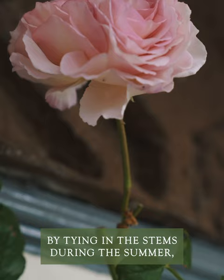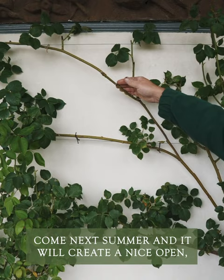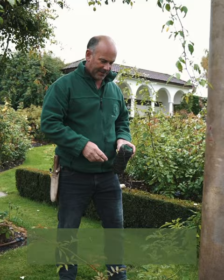By tying in the stems during the summer we create a lovely framework horizontally across here. You'll get more blooms come next summer, and it creates a nice airy open framework for the rose.